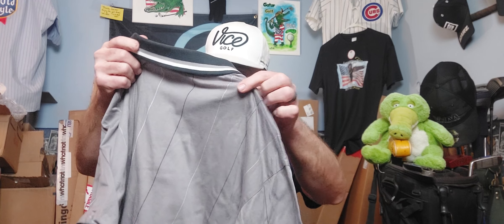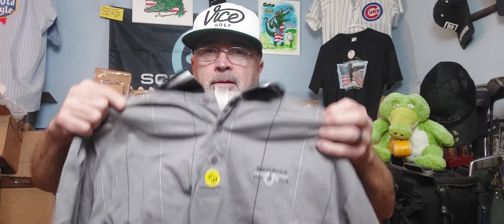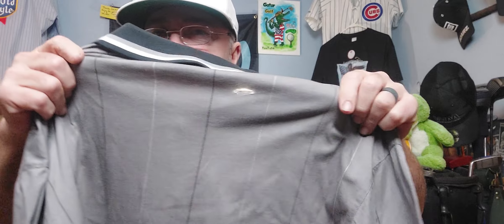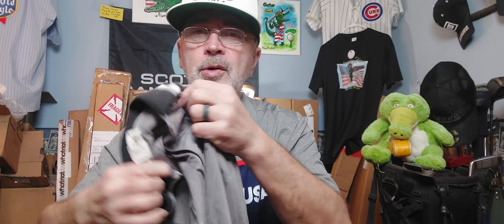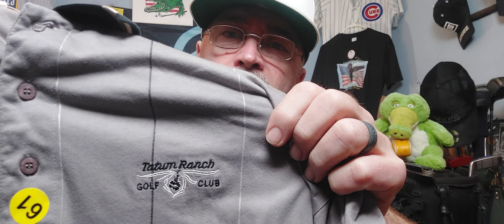Last but not least - Tatum Ranch Golf Club. What do we have here? This is Antigua, size large. I don't know - Thrifty might have caught me on a moonshine night buying all these vintage bangers. I'll show you the logo - not familiar with that, but they're probably a banger. Tatum Ranch Golf Club.